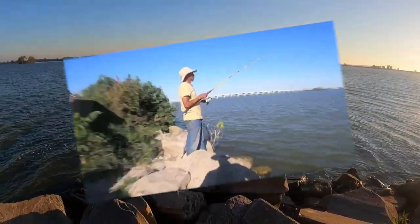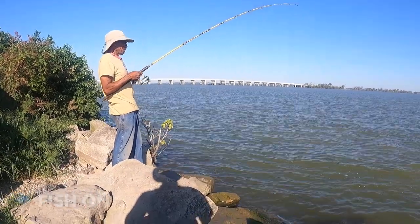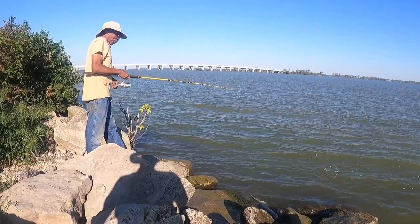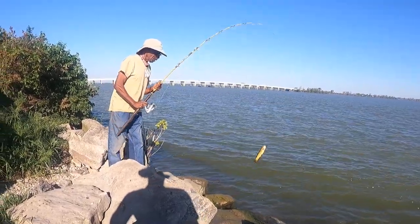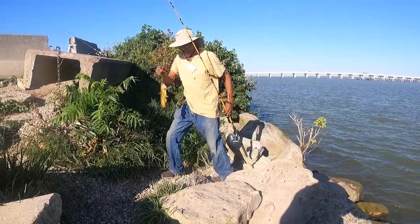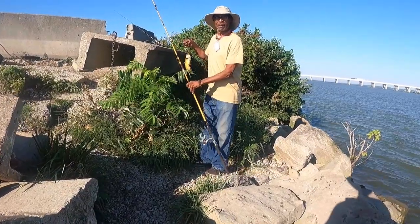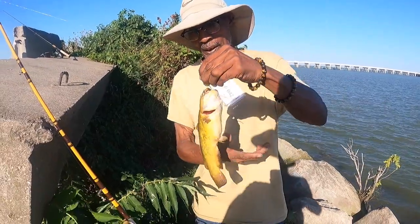Fish on guys, Wayne's hooked up! What do you have on there as bait Wayne? The hot dog with the Kool-Aid and garlic — cherry Kool-Aid. That's a new one on me, I never heard of that. Nice little yellow belly. We're going to let him go. Yeah, that's a nice little yellow belly.